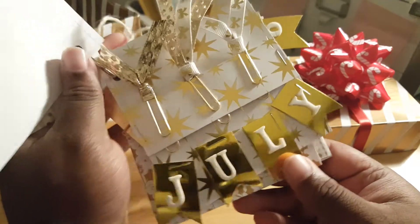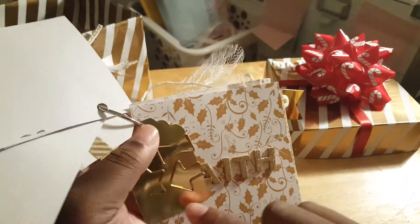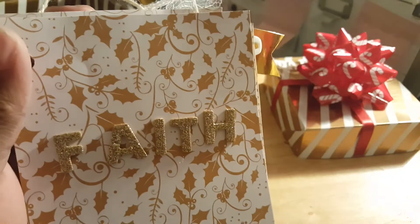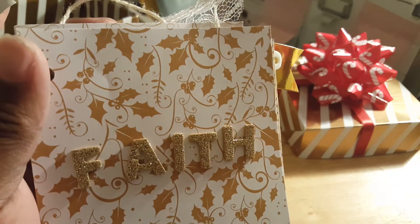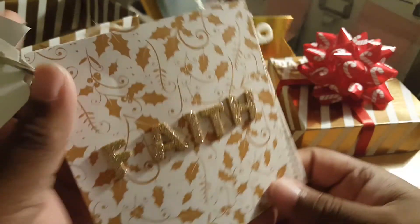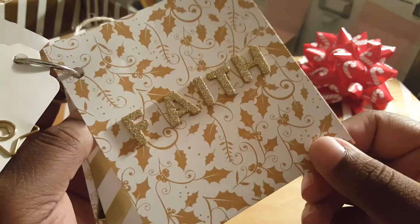This right here says July. And then it has the paper clips I usually make. Then you flip this over. I gifted her some paper clips on a gold tag. And it says Faith, with some holly leaves. Around Christmas time - you know, Christmas is a religious holiday - so you have to have Faith. Well, I'm not saying you have to have it, but I always have Faith in everything I do. So I wanted to put that in here.